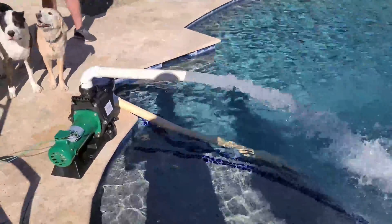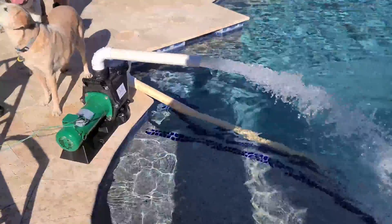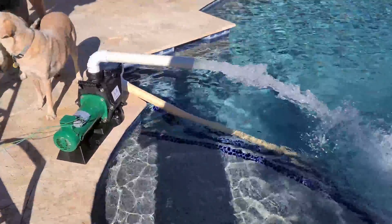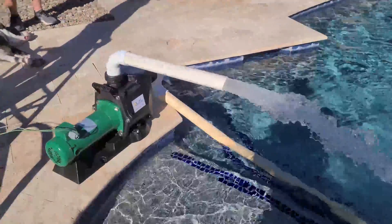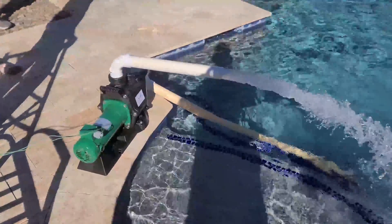The sun, baby! This thing's running off the power of the sun. No power from the power company. Freaking awesome. I can't believe it. Two wires. I just installed my solar panel array and got my new DC powered pump that runs directly off the sun with two wires. Nothing in between.